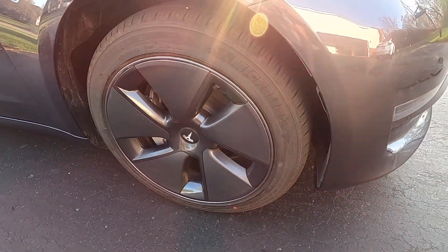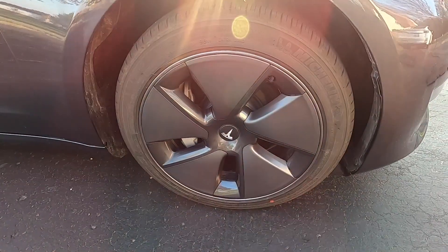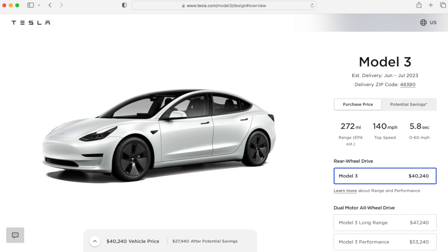The 18-inch aero wheels are the standard offering on the rear-wheel drive and long-range Model 3. The good news is those base wheels give you the best efficiency — 272 miles on the base Model 3 and approximately 325 miles on the new long-range Model 3.